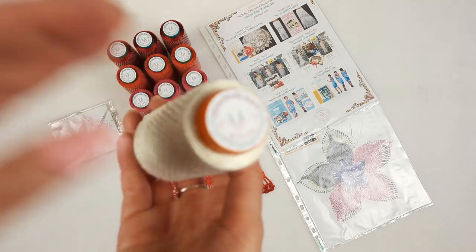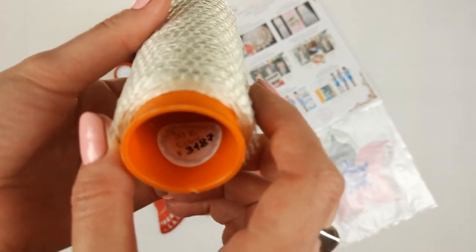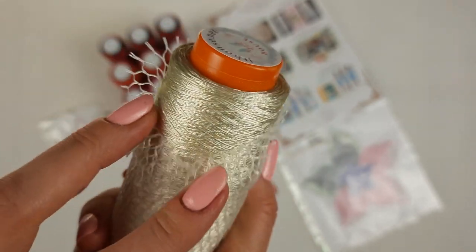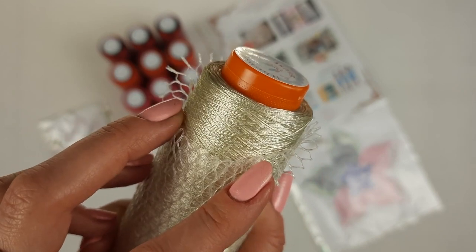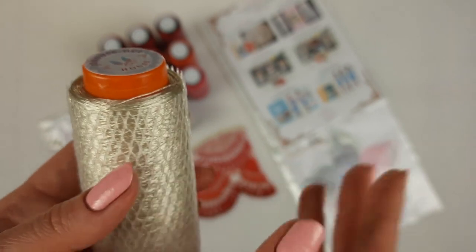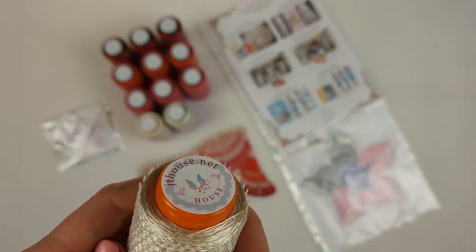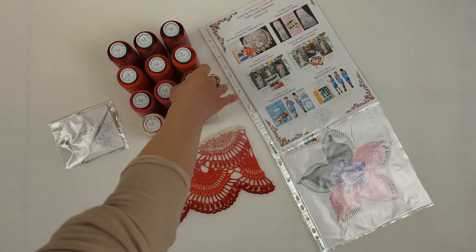Now let me show you our beautiful threads up close. The first color is ivory, number 3187 — it's shiny, soft, high quality, and perfect for creating tender laces. I use this thread for my dresses, blouses, skirts, and summer tunics. It can also be used for tablecloths and will look really nice.